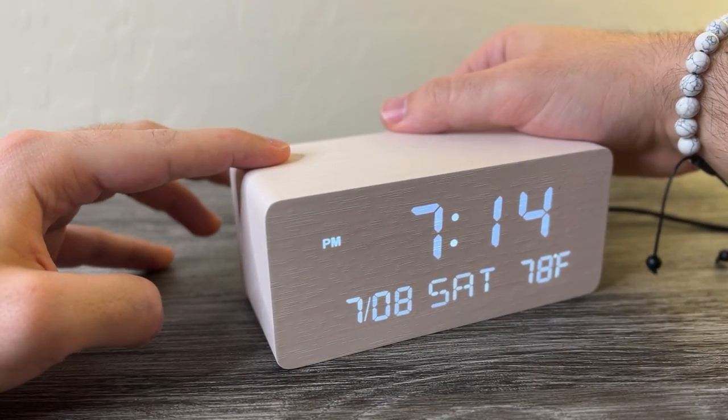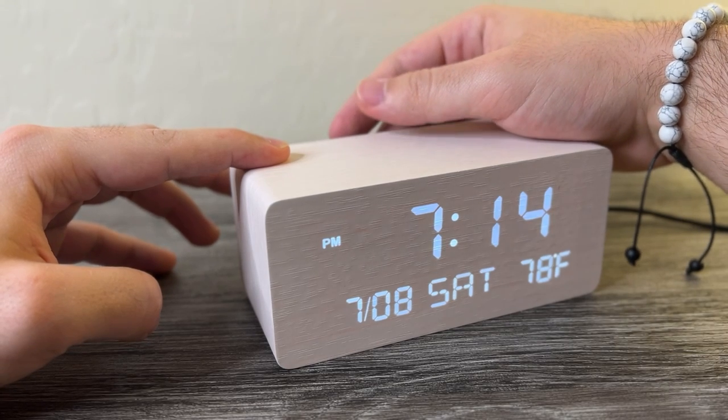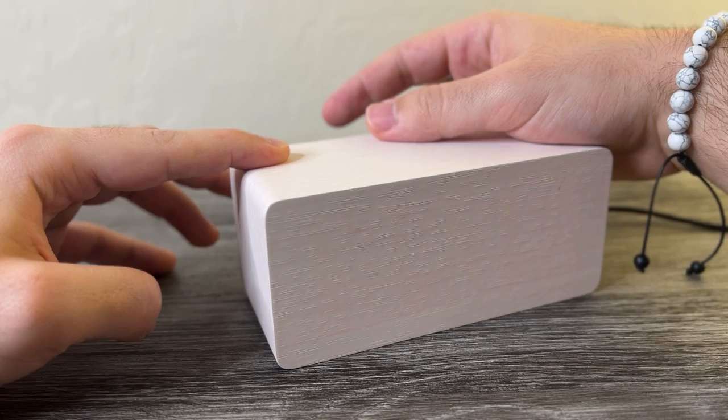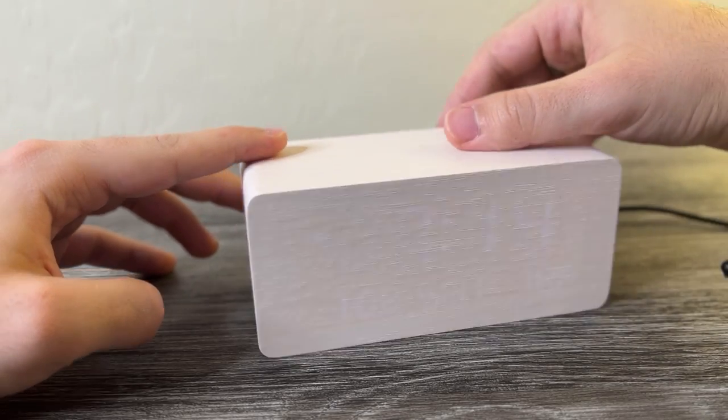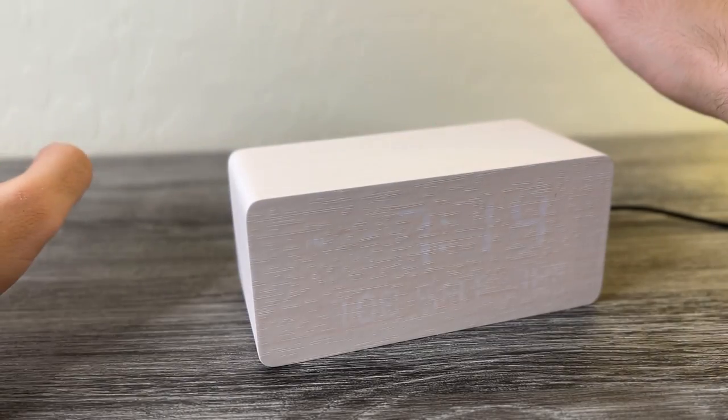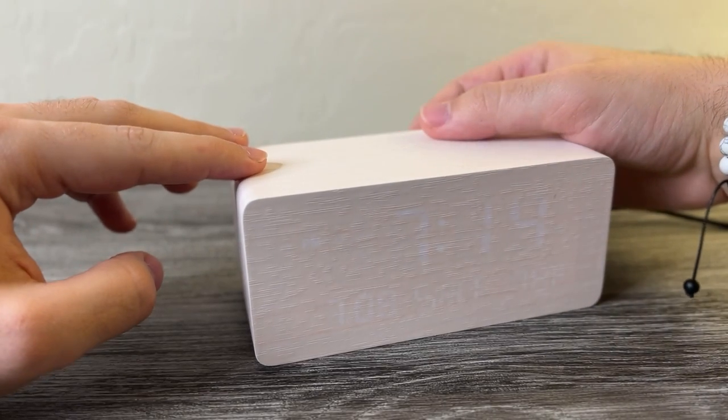A must-have feature for me was the brightness setting, because it's a bit too bright on its max setting in a dark room. You can dim it down quite a lot, and in a dark room the lowest setting actually works really well — there's not much illumination but you can easily tell the time, so I like that.